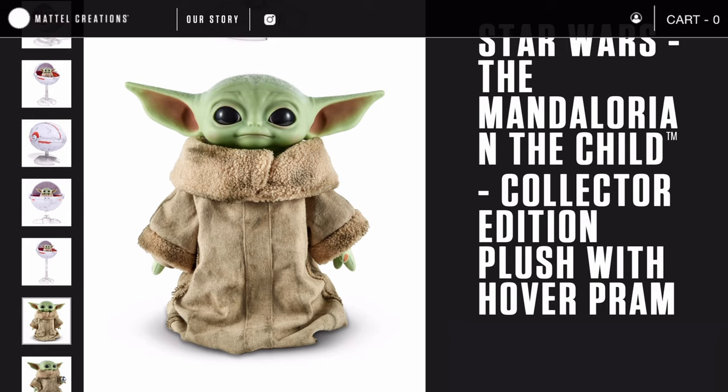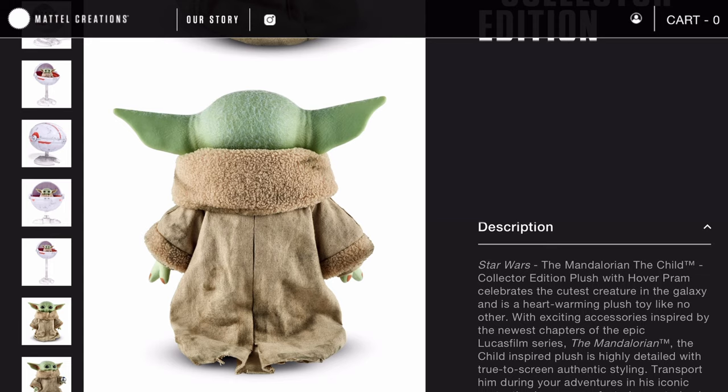The plush overall is realistic, and another amazing thing about the head is that on the back it has real hair — actual white hair that The Child has. No previous plush has included this, so it's a really cool added bonus to this specific plush.